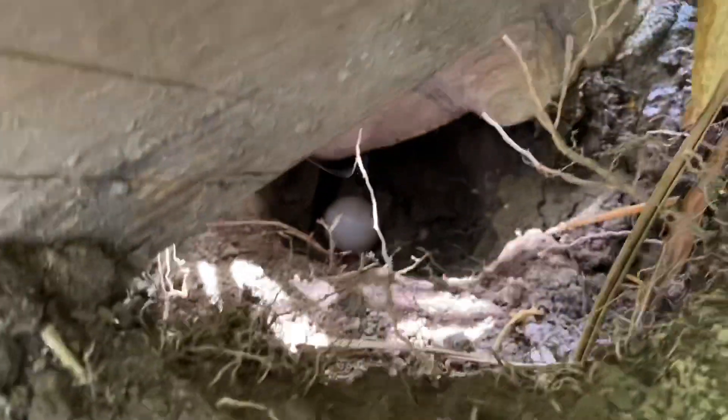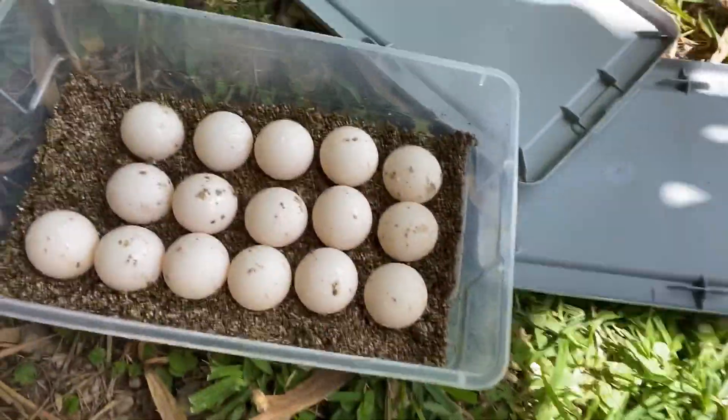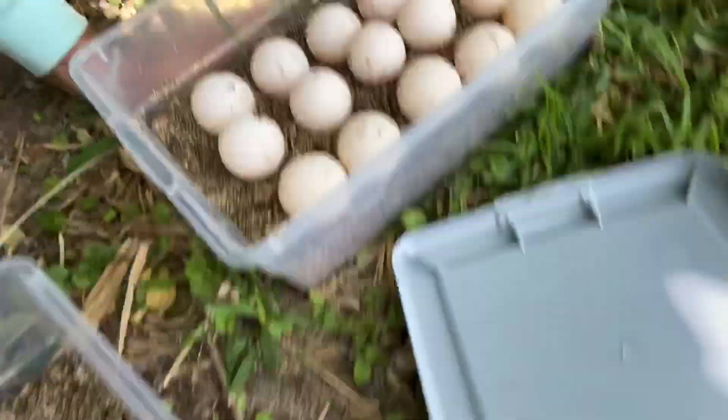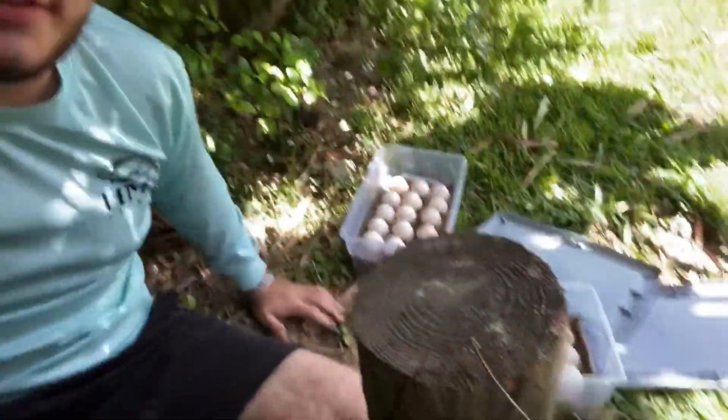Gabs laid 31 beautiful eggs — here's the second box and here's the first box. I won't know if they're fertile for a couple of days until the embryo adheres to the top of the egg. Once that's done I'll candle them to check for veins and an embryo. The eggs are nice and clean because I'm catching them. She's already feeling out whether the eggs are still in there, so I touch her to mimic the eggs being present and then she'll cover it up. Hope you guys enjoyed today's video — subscribe, rate, comment, and follow me on Instagram at Ready Reptiles.